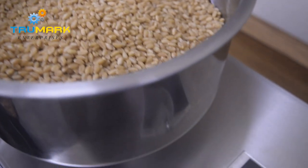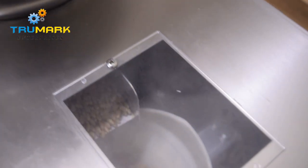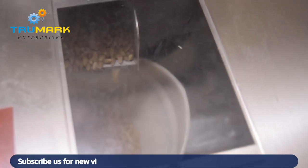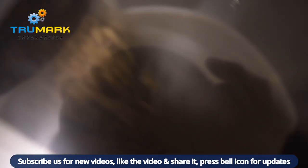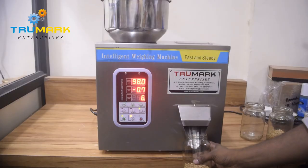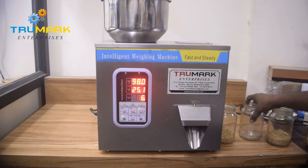This machine can even handle slightly sticky powder, as this is not a screw-based machine — this is a weigh-based machine. The machine has a vibrating plate which feeds a uniform layer of product into the weighing pan. The pan weighs exactly as per the preset weight, adding the coarse and fine weights.